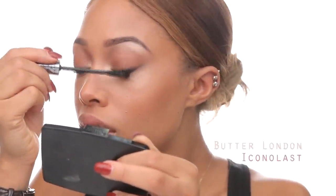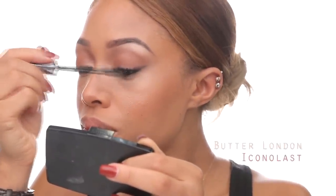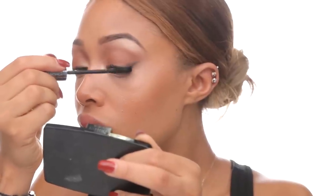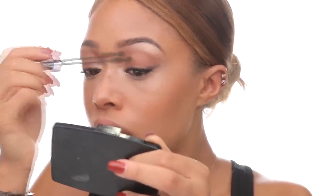Before mascara and lashes I'm going to spray with a little MAC Fix Plus just to get everything blended and meshed together — I really like how it makes everything look flawless. Then I'm applying mascara; I really like this wand because it has a little ball at the tip so you can really get each individual lash.